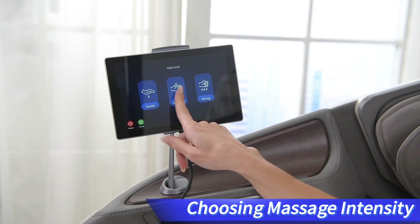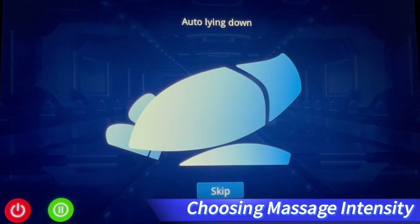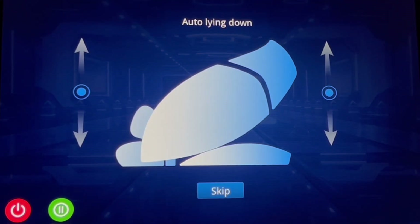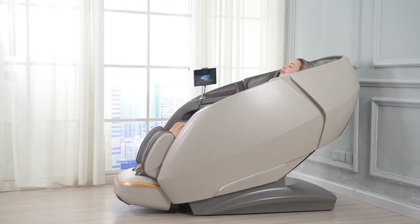Once fully booted, we have three levels of massage intensity to choose from: gentle, soothing, or strong. After selecting any one, the chair will automatically enter the zero gravity lying down state — wait until its adjustment is completed.